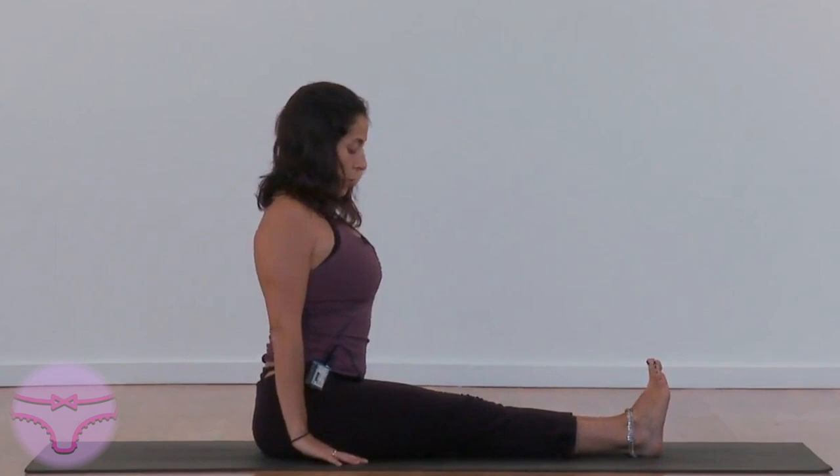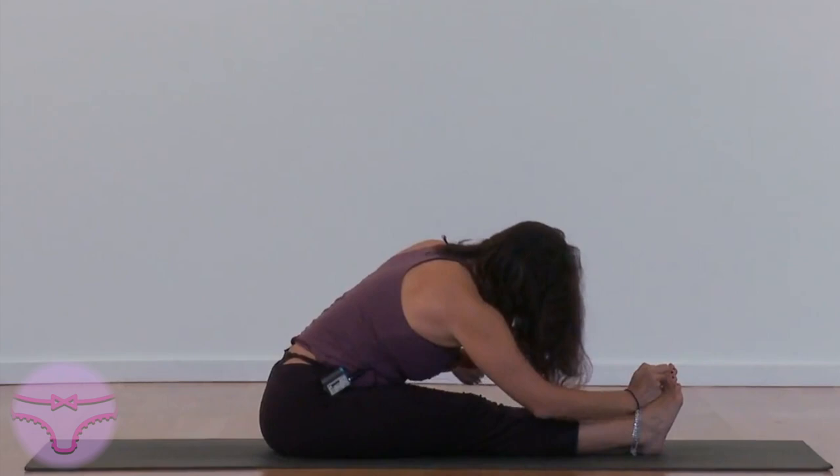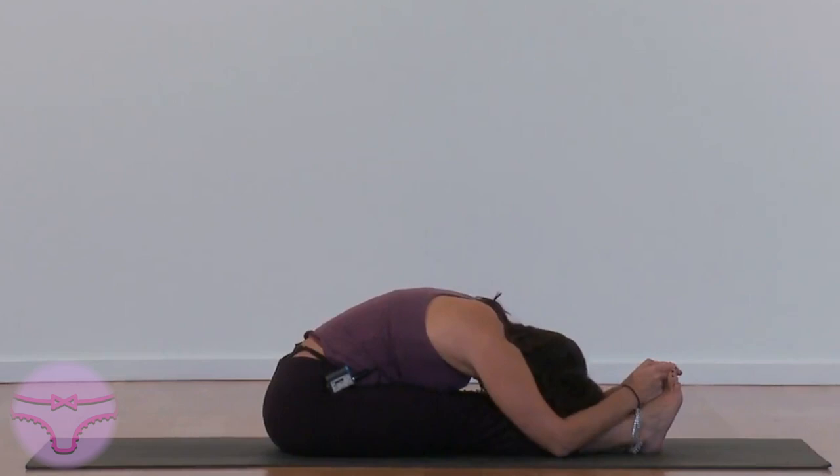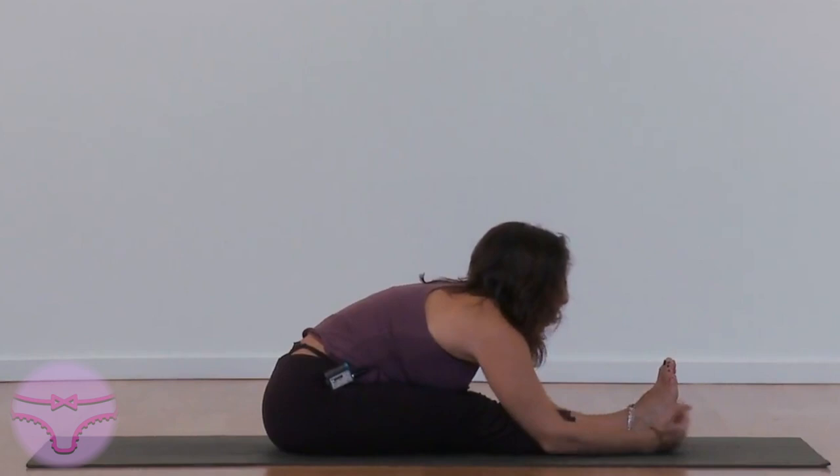So the shoulders are back. Look at the ceiling. Inhale. Reach as far as you can. Grab a hand, grab a wrist, grab your feet, grab your fingers. Drop your head.